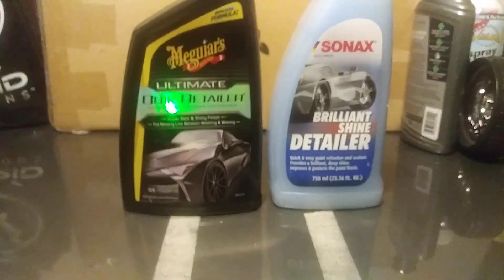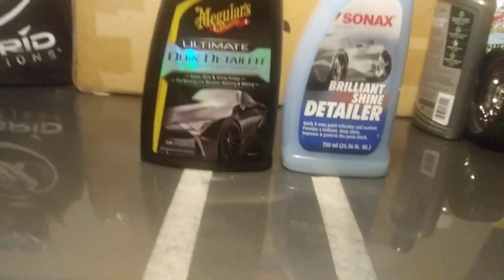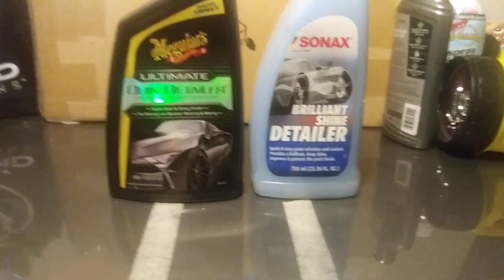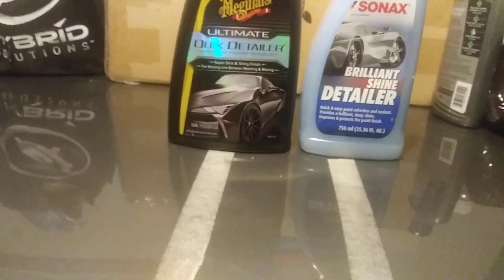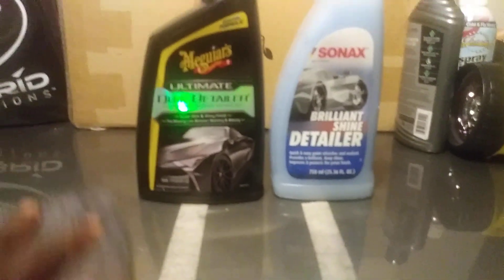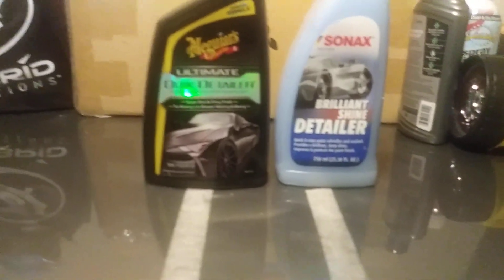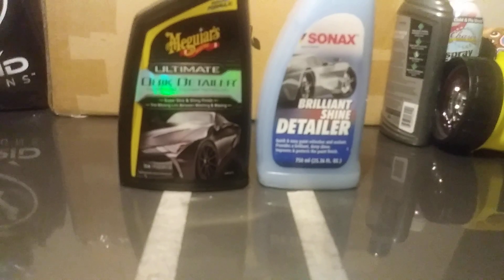I think $39 is a little steep for a ceramic wax, in my opinion. I think some of you guys think the same thing too. But I may try it soon. It's a little bit pricey to me for a ceramic wax, and then some people claim it fails. So I don't know.